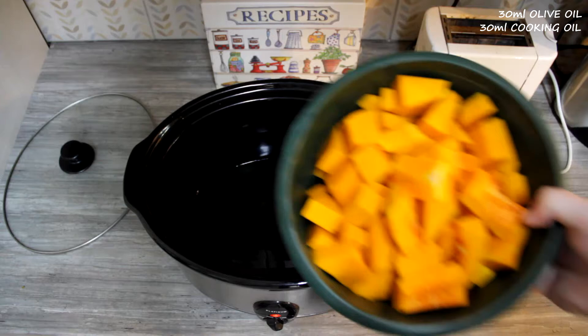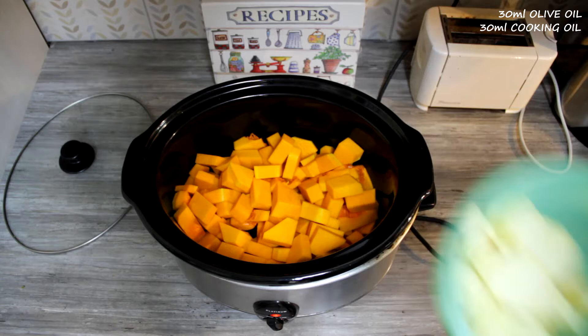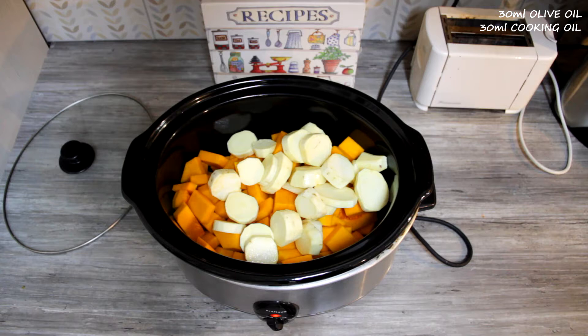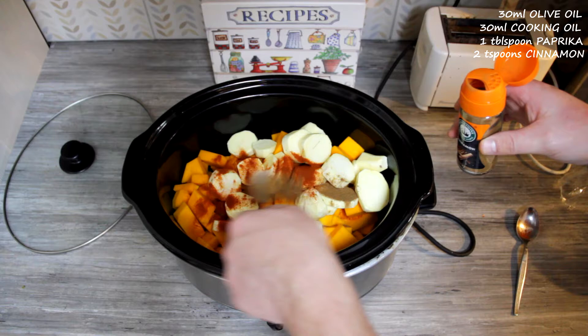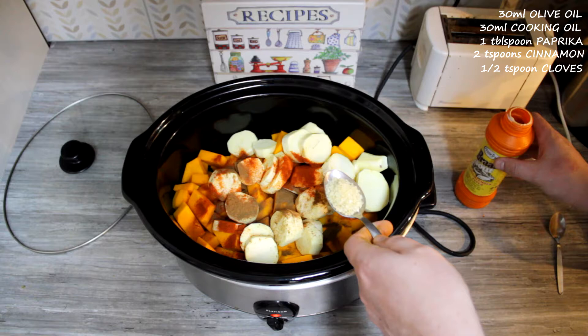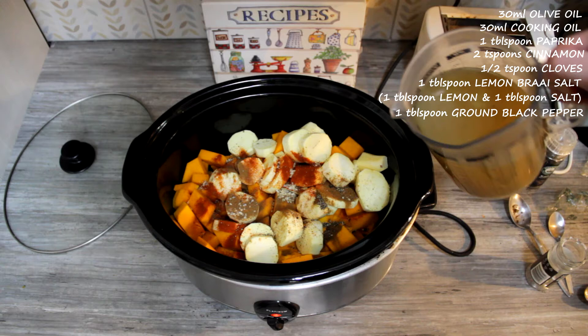On the other side, in your pot, you're going to add your two butternuts, sliced up, and then your four sweet potatoes, sliced up. Then you're going to add your spices: a tablespoon of paprika, two teaspoons of cinnamon, half a teaspoon of cloves. Then I used one tablespoon of lemon brine salt from Marina instead of lemon juice — it did the trick the same. Then a tablespoon of ground black pepper. Then pour the 750 millilitres of vegetable stock over. Make sure you wash all the spices down.